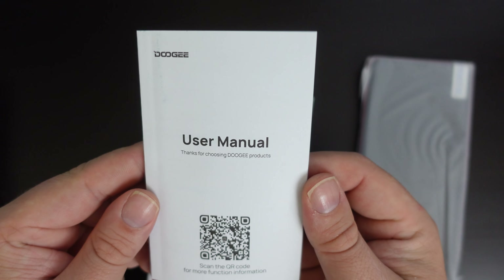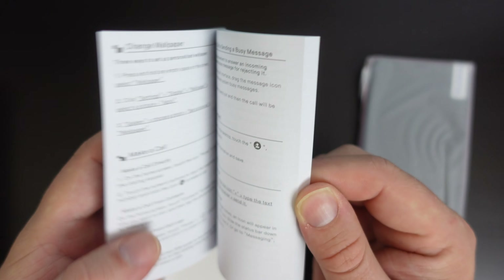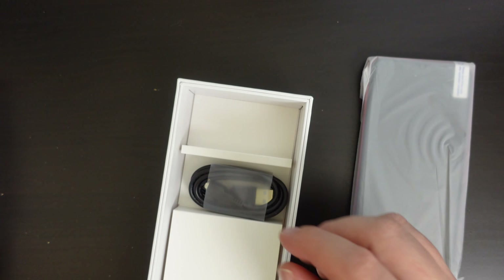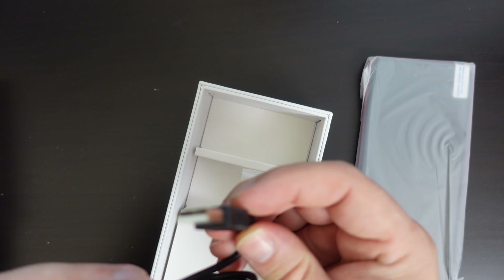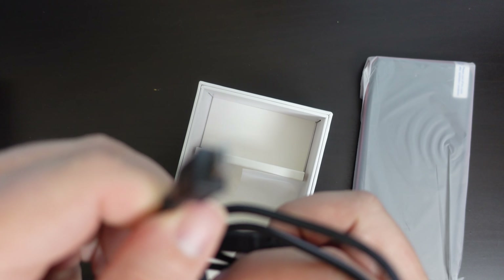Doogee includes a user manual with a QR code to scan for further functionality, and it's a well-illustrated instruction booklet. And then we have a power cable — in this case it's USB Type-A to micro USB.